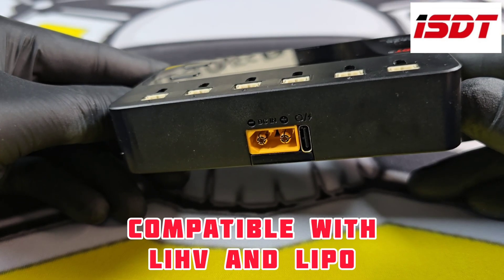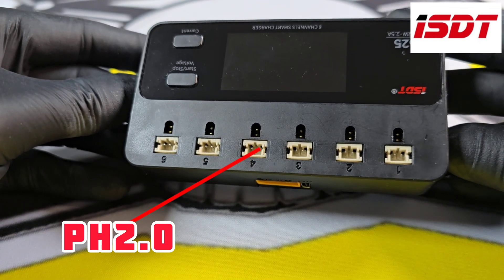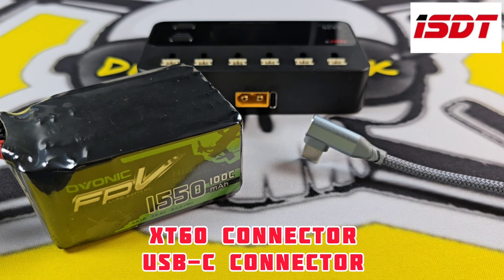It will charge LiHV and LiPo batteries, and has both PH2.0 and BT2.0 charging ports on top. You can power it with a USB-C or a bigger LiPo through the two connectors on the back.